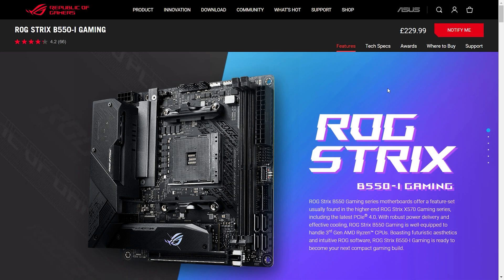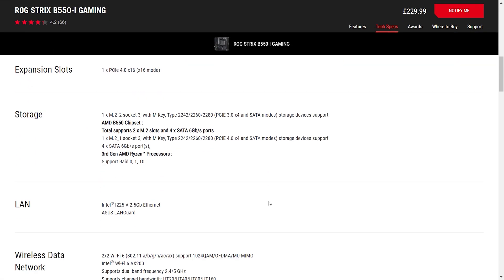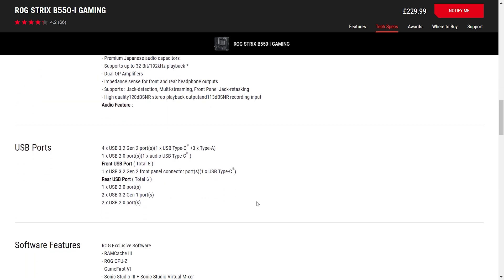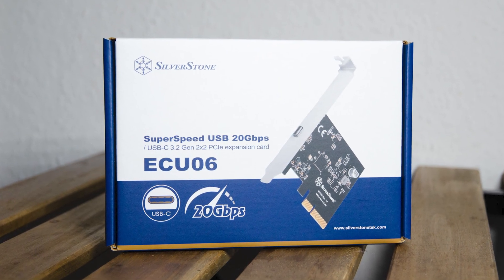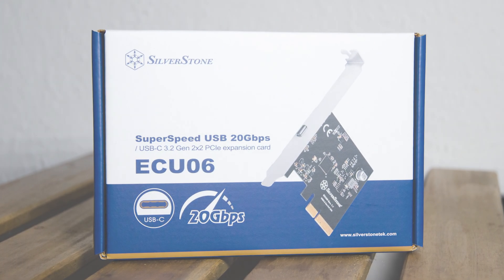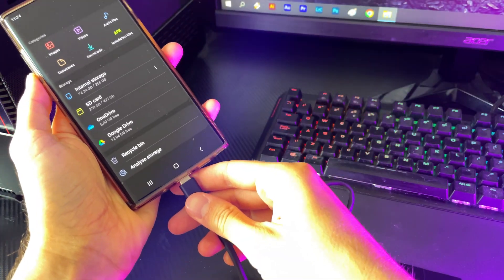Like I mentioned in the intro, the motherboard on my main rig, the ASUS B550i Strix, only offers USB 3.2 Gen2, as in 10Gbps, so to fully test the claimed 20Gbps I had to resort to my secondary system where I had the Silverstone ECU-06 PCIe adapter card. Also, Team Group claims that this is compatible with any software, so I decided to start testing exactly that.